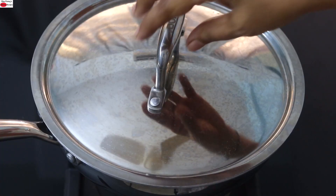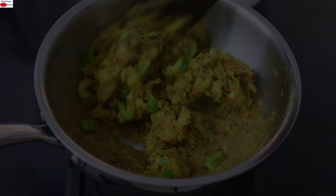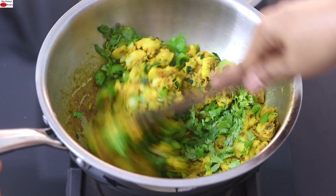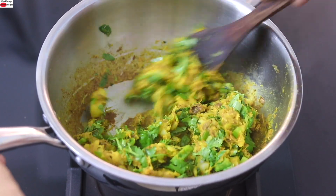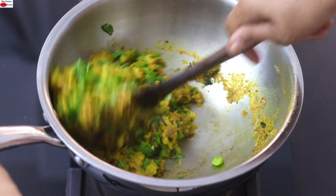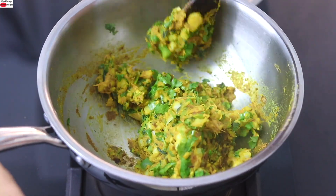Once mixed, cover it for about a minute. After about a minute, open the lid and give it a good stir. Turn off the flame and add finely chopped coriander leaves. The best thing about this sandwich filling is that you can make it ahead and keep it in the refrigerator — this makes it easier to prepare sandwiches in the morning, especially for a lunchbox meal. Now I'm going to allow it to cool down.